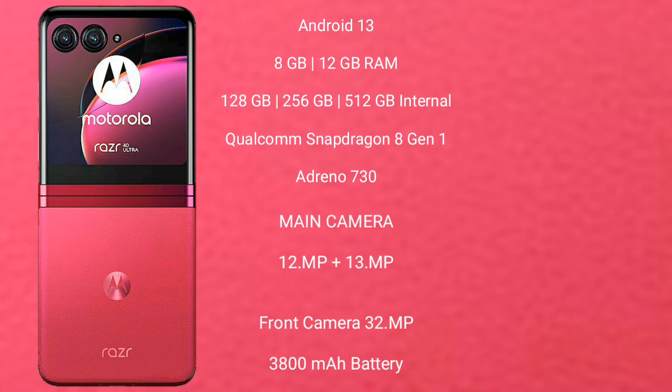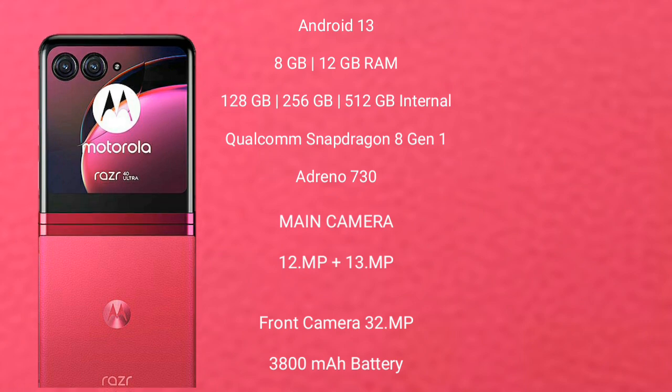Motorola Razr 40 Ultra features a dual camera setup: 12MP plus 13MP and front camera 32MP. It has a 3800mAh battery with 30W fast charging support.